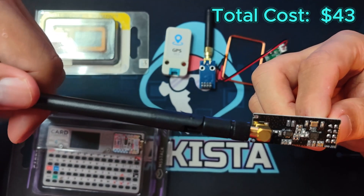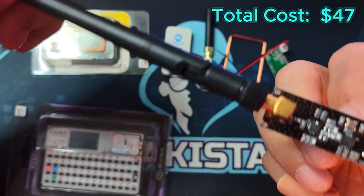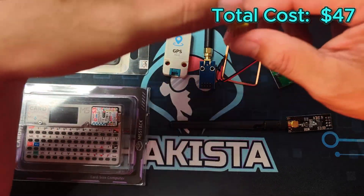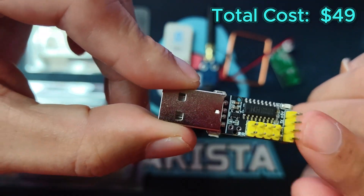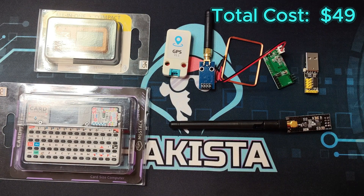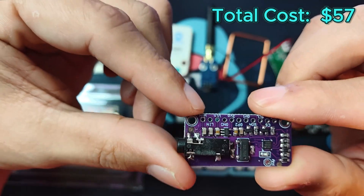For Bluetooth, you need an NRF84 module for around $4. If you want to emulate the HackPipe rubber ducky, you would need to get the CH9329. And lastly, if you want to emulate FM radio, that would be the SA471 module for $8.